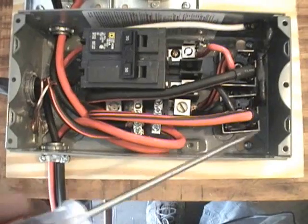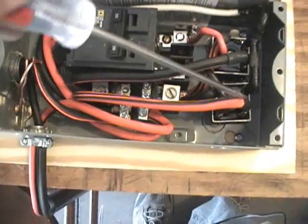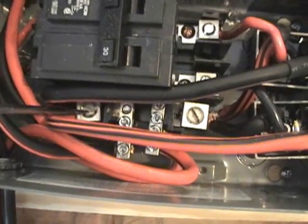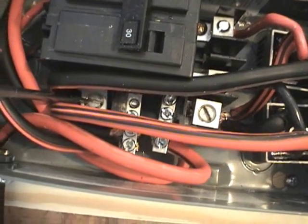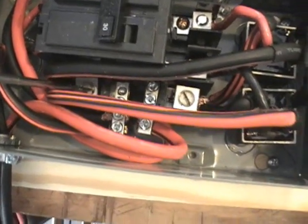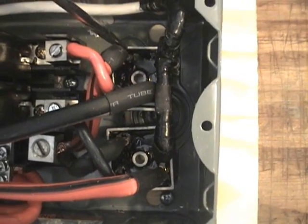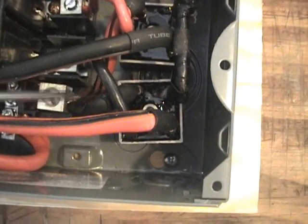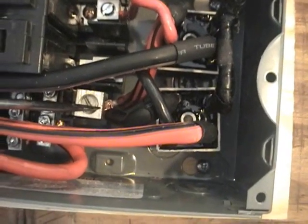Coming out of the bridge rectifiers, we've got 120 volts. 120 volts on the negative side here, from the bridge, coming into this lug. So this lug here is all negative — we've got two 120s coming in, so that's where we get the 240 negative right there. On the positive side, we've got the 120 DC here and 120 DC here, coming into this lug. So that's going to be our positive 240-volt DC.